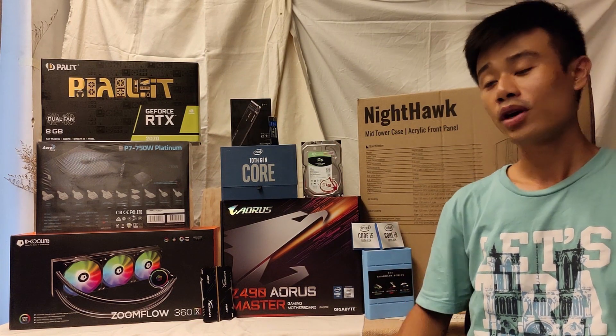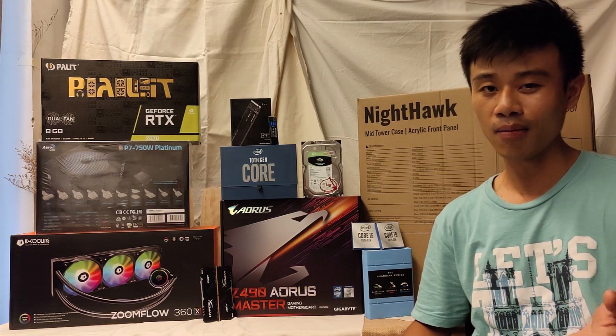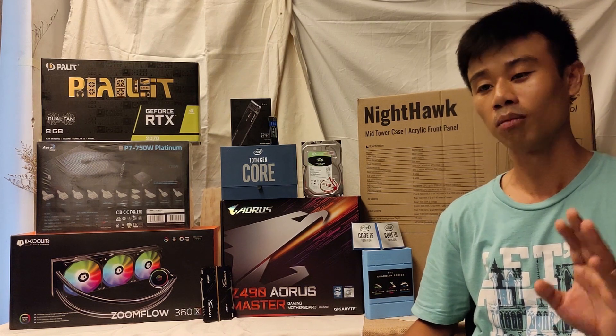For the graphics card, I'll be using the Palit GeForce RTX 2070. I think it's enough power for me because I play Dota 2 most of the time.